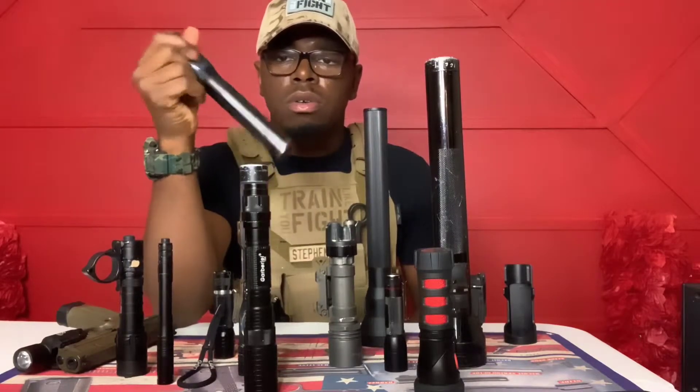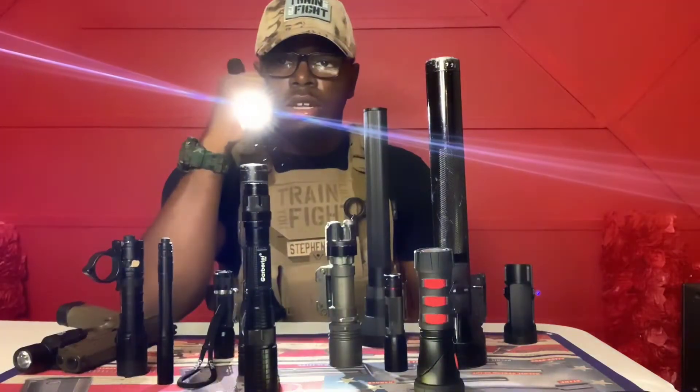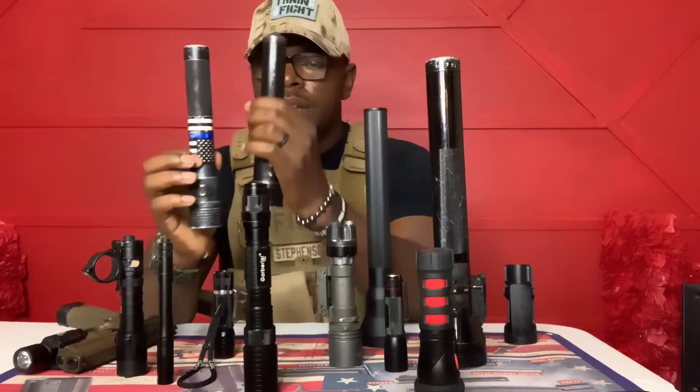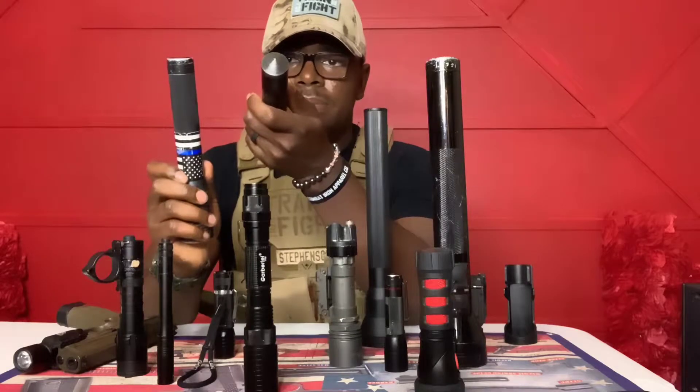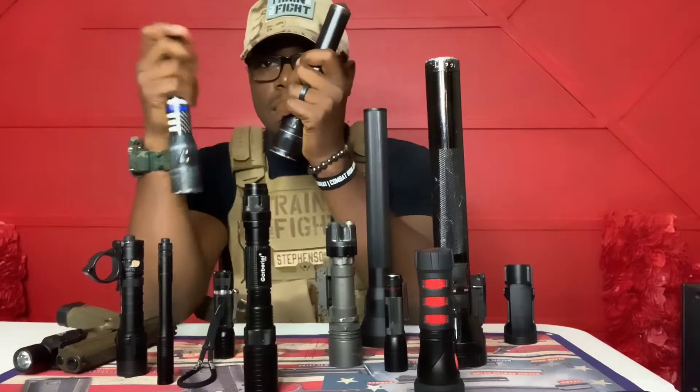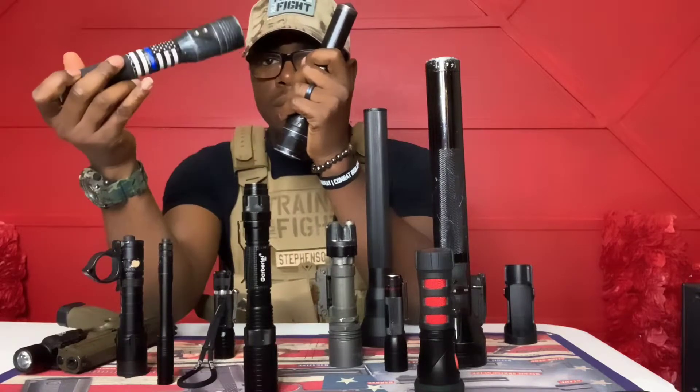I keep a busted cap at the end of mine — the 650 — so I can make entry on a window, or use the light as a defensive tool in a life-or-death situation. If someone deploys a knife or gun and you can't deploy your weapon, you can use the light defensively. Both lights are rechargeable; on one I keep the busted cap, and the other has the standard end. It's been through a few hurricanes but still functions.